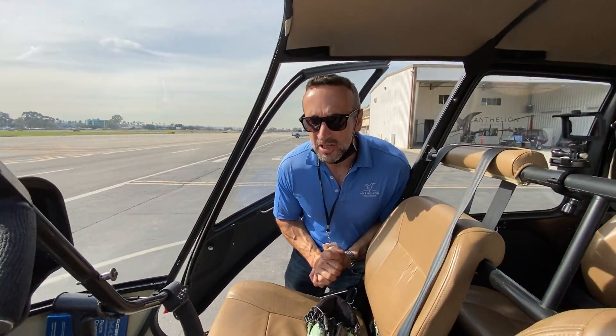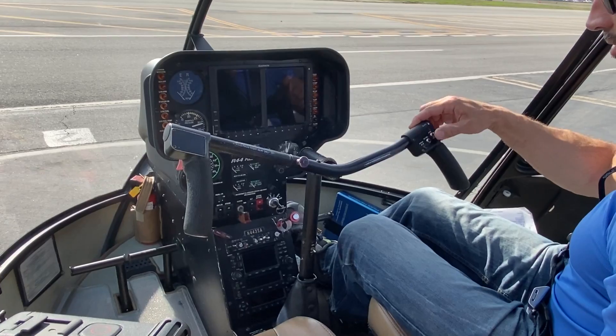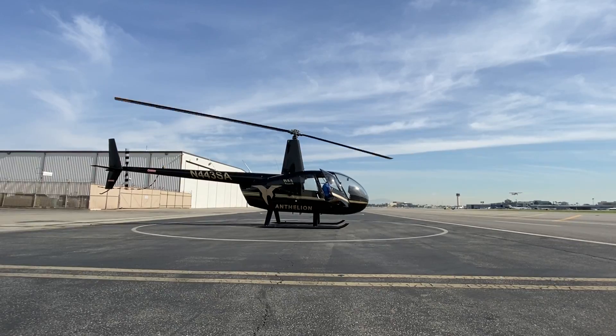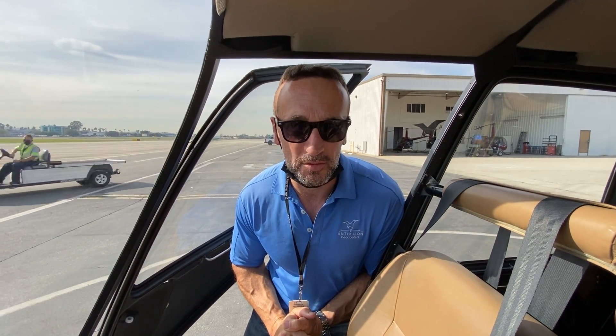Is starting an R44 helicopter harder than starting your Honda Civic? Well, actually it is — it's a lot harder than starting a Honda Civic, and it's harder than on Microsoft Flight Simulator. So today let's look at how we're going to start a helicopter.